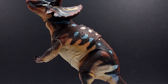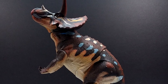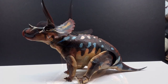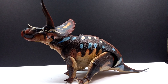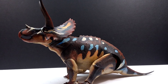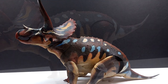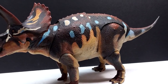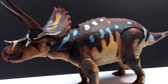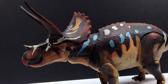A huge shout out to David Silva for sending me this Triceratops a little early as a sample before the actual waves have started to ship. It was an awesome gesture. If you're interested in picking this up, I'll include a link in the description to the Backer Kit for the Beasts of the Mesozoic Ceratopsian series — place an order right away so you can get yours as soon as possible. Make sure you like, comment, and subscribe, and I'll see you in the next review!